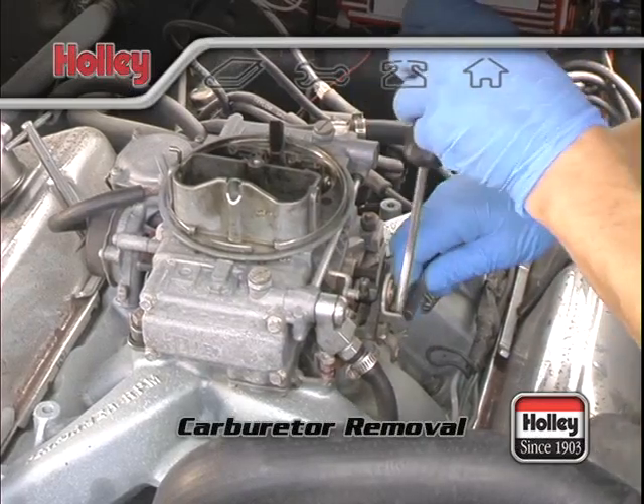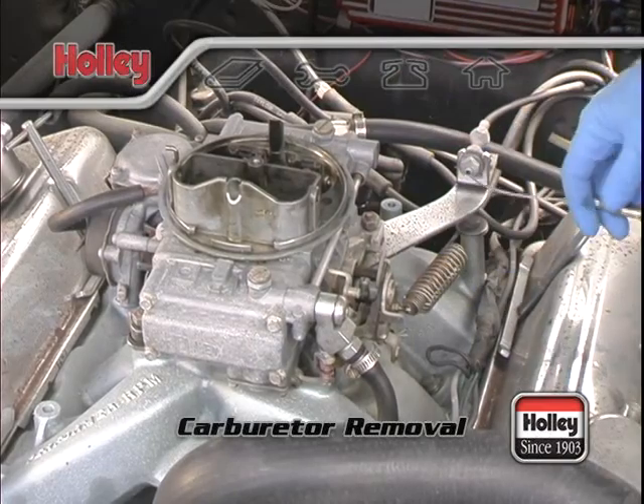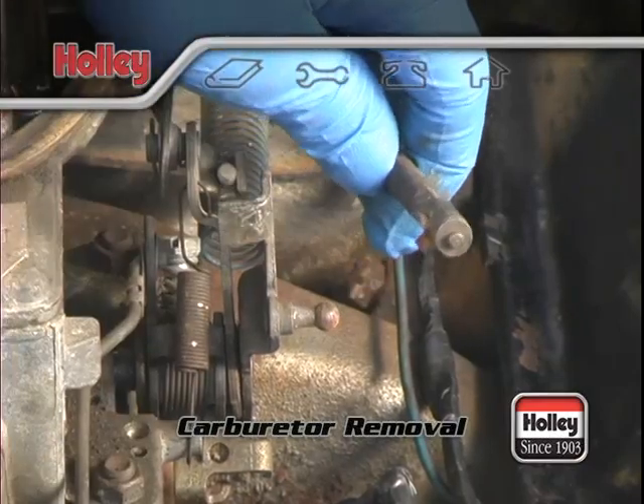Now pay close attention to the type of connection that your existing throttle cable has to the old carb lever. Some kinds will slip off. Ball type connectors can be popped off by prying with a screwdriver or wrench.